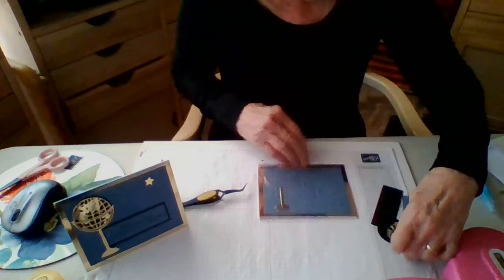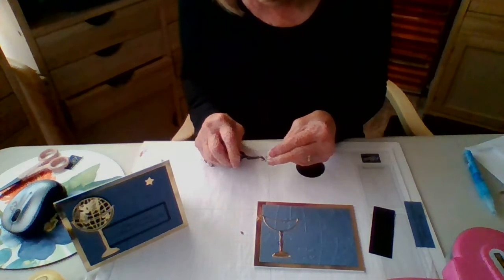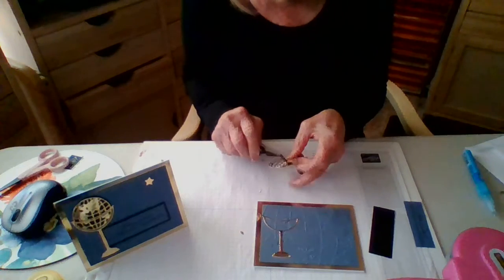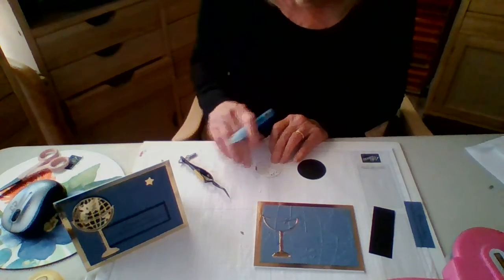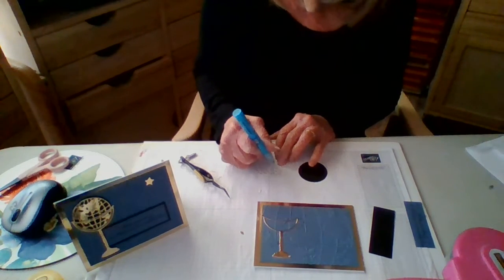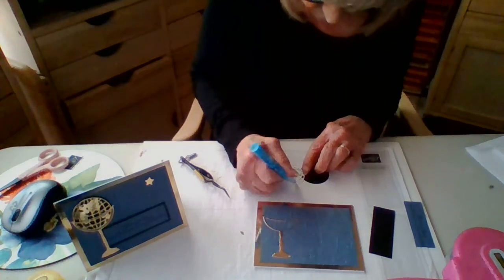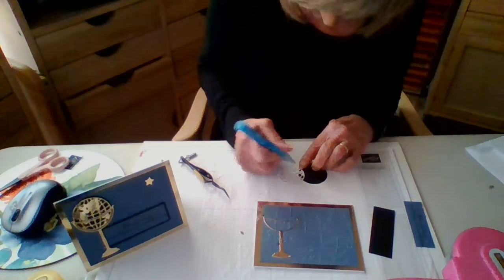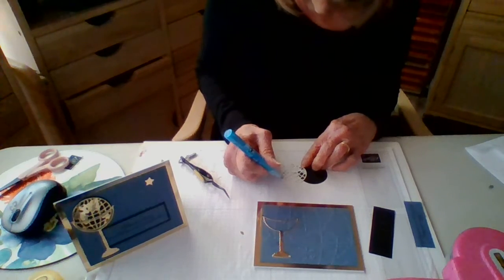Now we're going to get the blue glue out again and see if your globe needs any purging — mine does. Put some blue glue on the larger areas. I did a couple on the obvious ones, and then on the opposite side there are a couple of places that are larger than others — it would be good to just put dots of this blue glue.